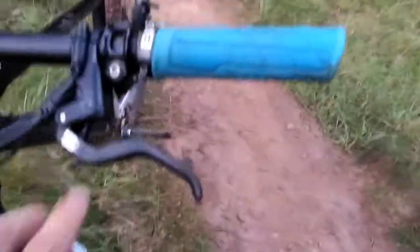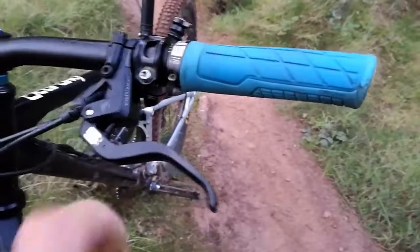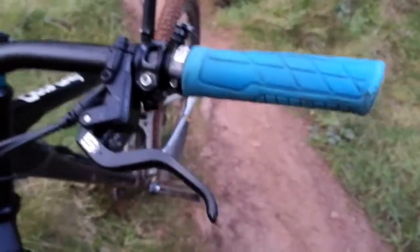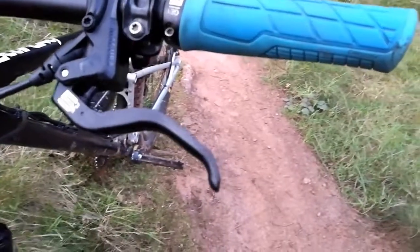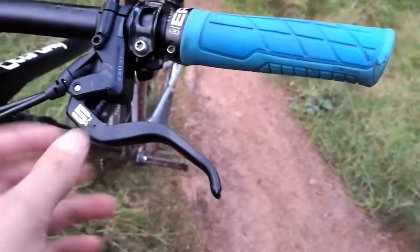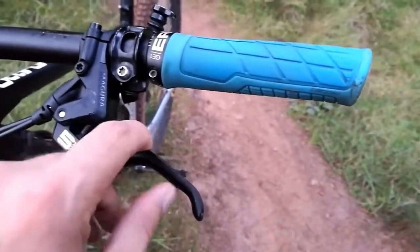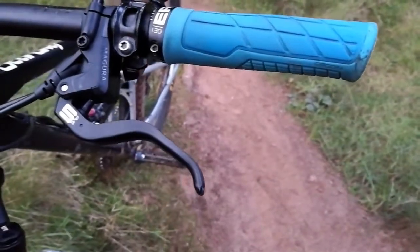Getting back to the lever — these come with standard two-finger levers. I tend to use just one finger, and I don't find it's catching my knuckles or getting in the way. You can upgrade these to single triggers, which I'm going to be doing soon.